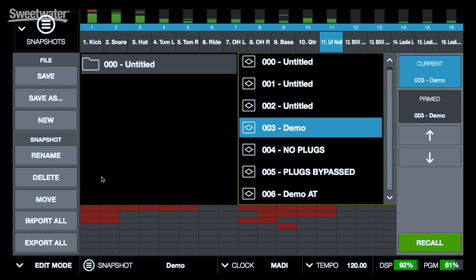Snapshots allow us to store all of the settings for everything inside the software, and we can quickly recall those by simply selecting a snapshot and hitting recall. As I mentioned earlier, you can also use MIDI to recall snapshots. If you have assignable buttons on your console, those can be set up to call up snapshots. You can sometimes recall them using commands from your scenes in your console, or you could use an external MIDI controller. It's very easy to access those snapshots, whether inside the software or using an external MIDI controller.